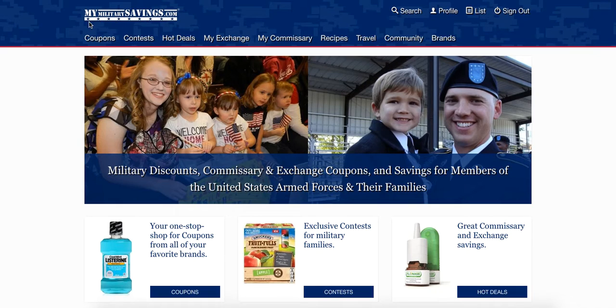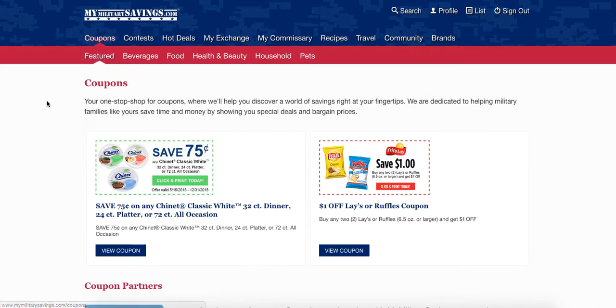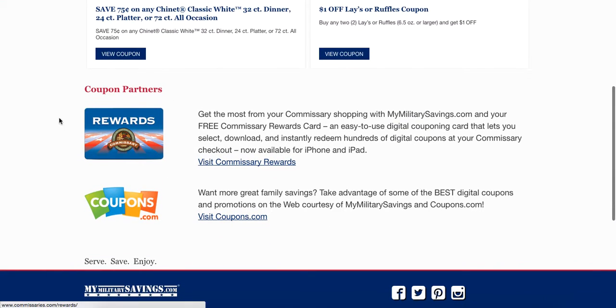Then, log on to MyMilitarySavings.com. Click on Coupons, scroll down till you see the Rewards Card, and click on Visit Commissary Rewards.